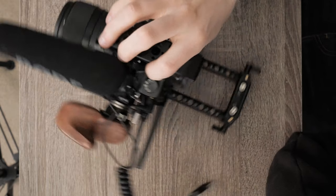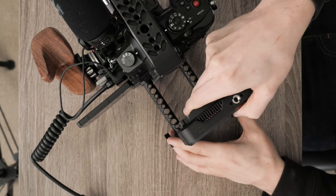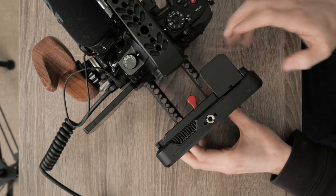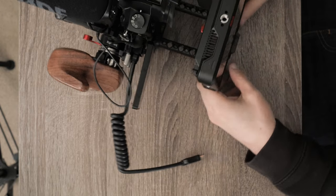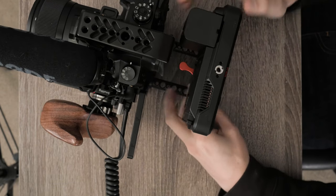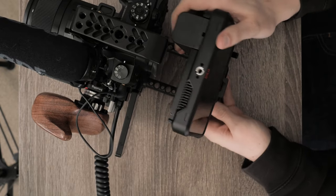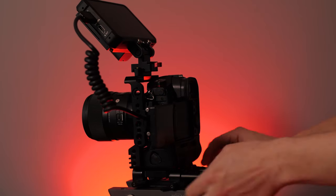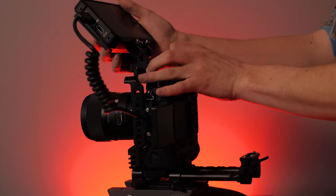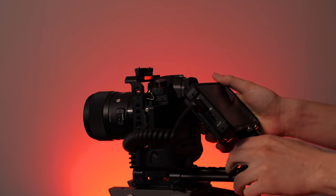The Ninja 5 can go on top of the rig where the top handle goes, or I can leave it on the back on this NATO rail, which is where I prefer. It slides on super easy, one knob tightens it, it's locked in, and I can tilt it forward or back. The 15mm rod block has two screws on the sides so it can move closer to the camera or swing way out to the back of the rails, giving me more room to tilt the monitor up or down based on what I'm shooting. I'm still getting access to the monitor and all controls without blocking anything on the back of the camera.